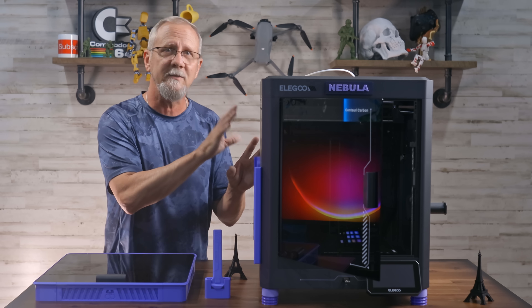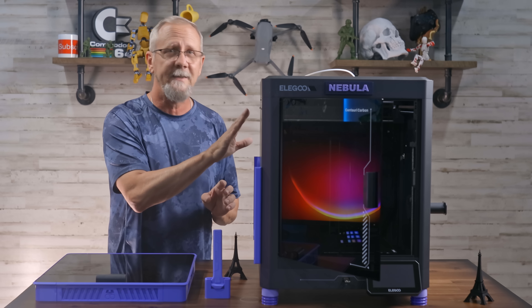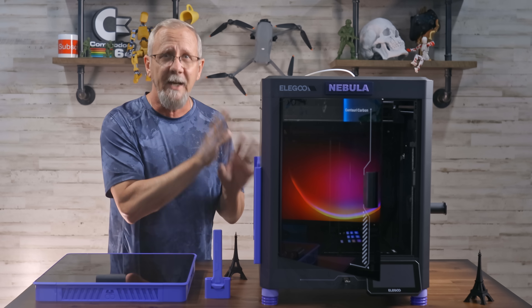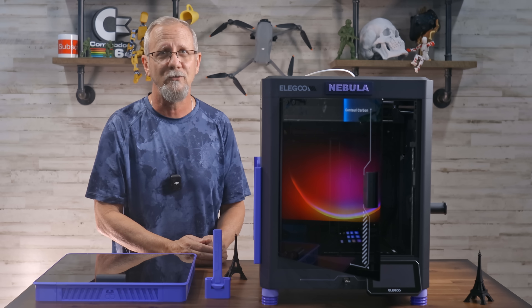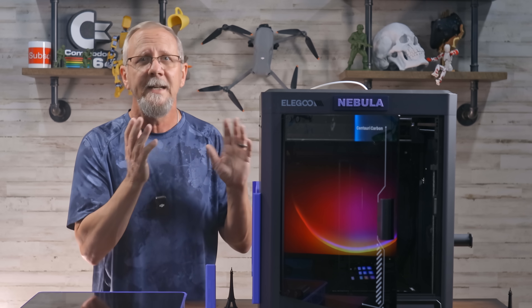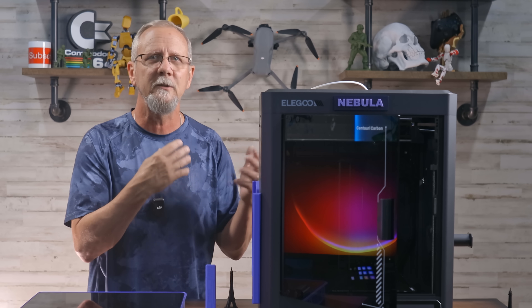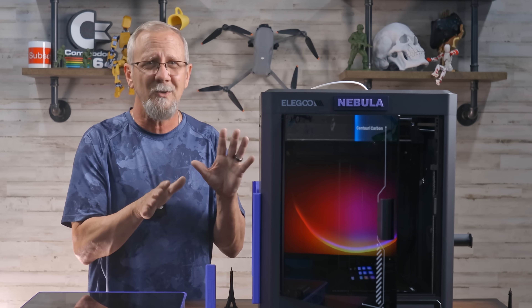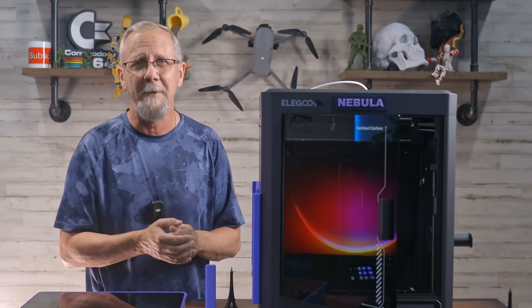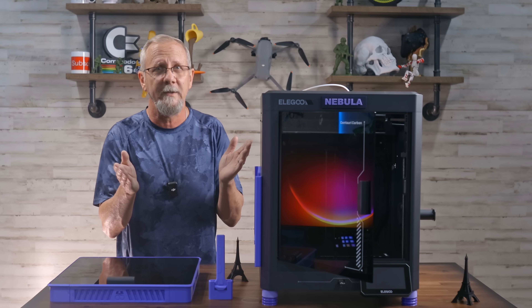Other materials this beast can support include PETG, ASA, Polycarbonate, Nylon, and even carbon fiber composites. When making prototypes, prints are fast, hitting 60 to 100-plus millimeters per second on average. Silent sport modes produce nearly identical quality, so I don't even mess with that — but you may have a better experience, so let us know in the comments.